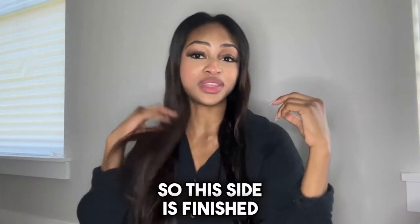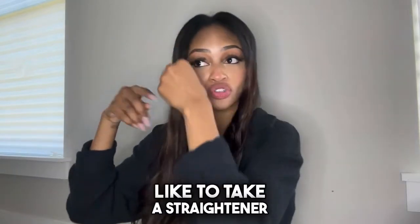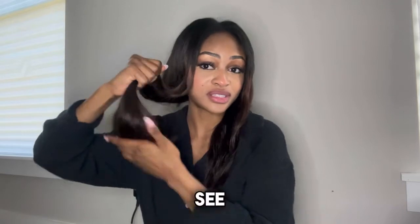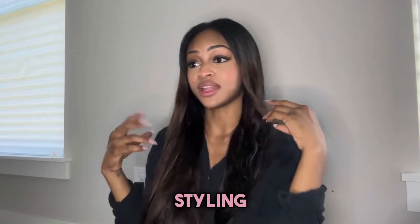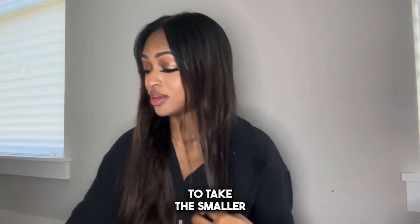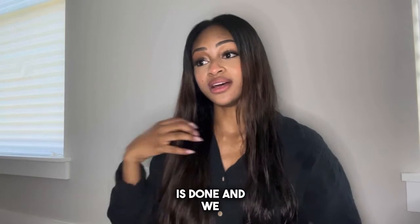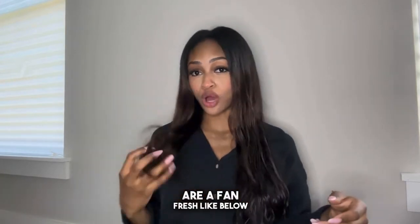Okay, so this side is finished. I've left the front sides a little damp because I normally like to take a straightener through and curl the front, but the rest is done and it looks like a fresh blowout look. The ends are that fresh flip-under blowout style — very bouncy, very healthy, not like a normal hair dryer where my hair feels fried after. No styling products, no creams, no serums — nothing. This side is done and we are a fan. Fresh blowout look.